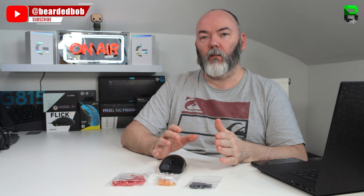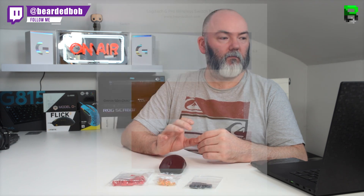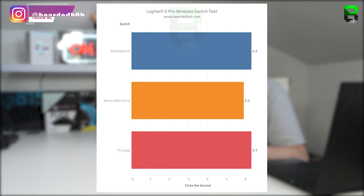Starting with clicks per second — beginning with the Omrons, the stock ones that come with it, these are 50 million clicks and I can get 5.9 clicks per second. The Kalith Reds I can get 6.3 clicks per second. The TTC Golds I can also get 6.3 clicks per second. So a slight increase over the stock Omrons for me, though these results will vary based on how you perform.